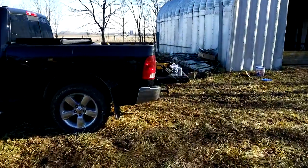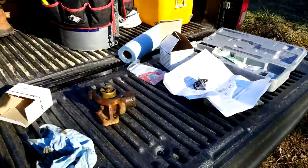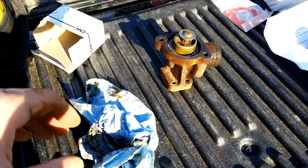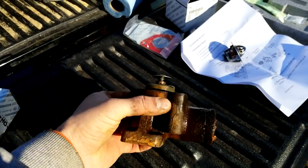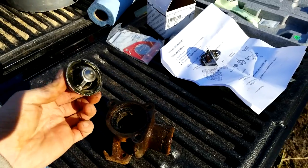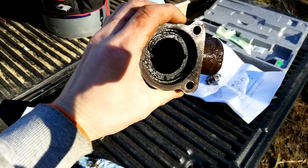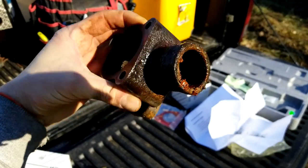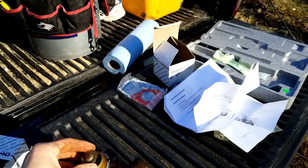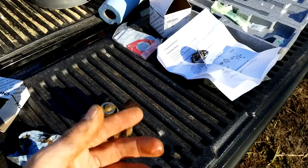It's a beautiful day in January — it doesn't happen often. There is the housing that holds the thermostat. The thermostat pops out — you can see just how nasty it is. I wondered if that was the issue. Yeah. So clean it up, put the new one back in which is sitting there, and put it all back together.